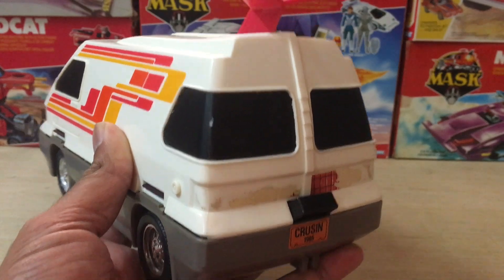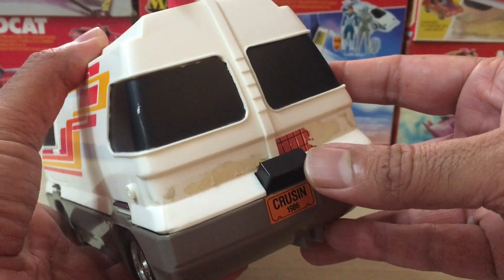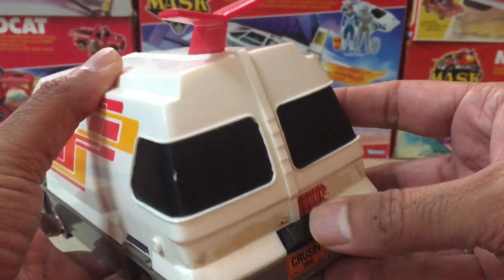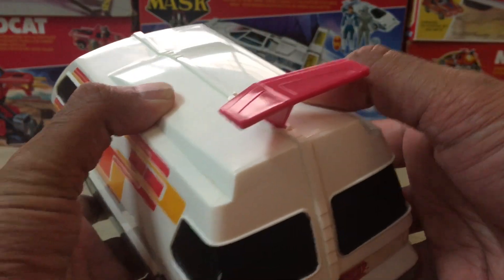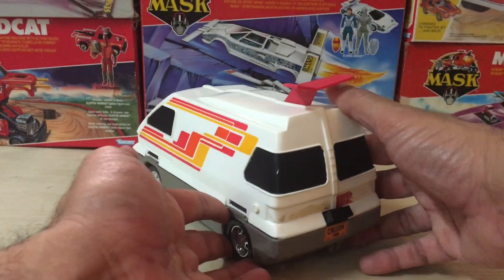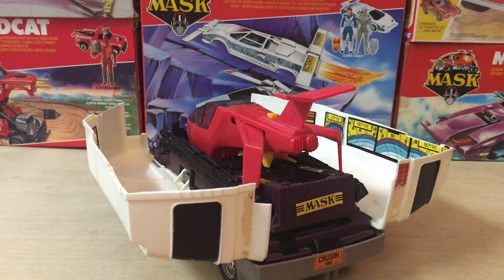In a perfect world, this would be how your Slingshot unit would operate every time. Pressing this button located on the back of the vehicle will cause both halves of the RV to split open. Pretty cool, right?